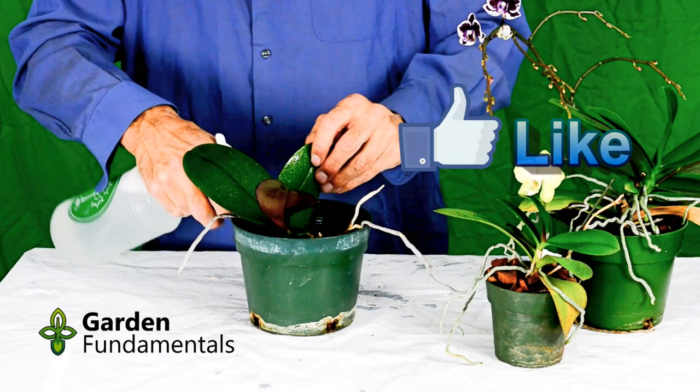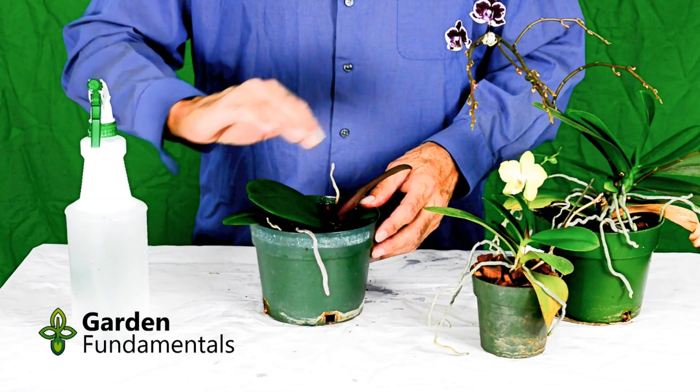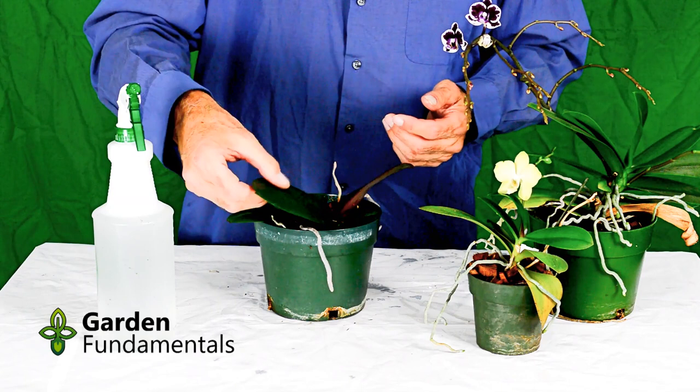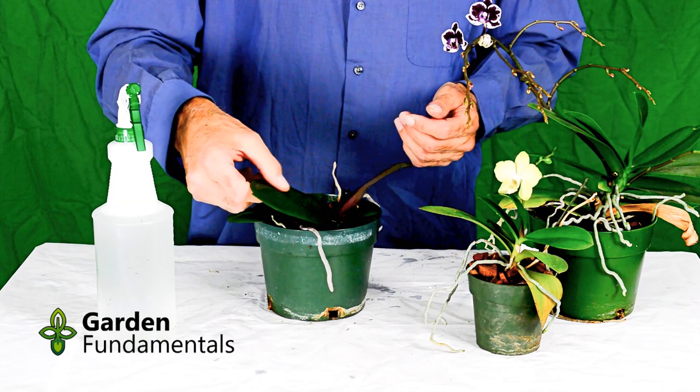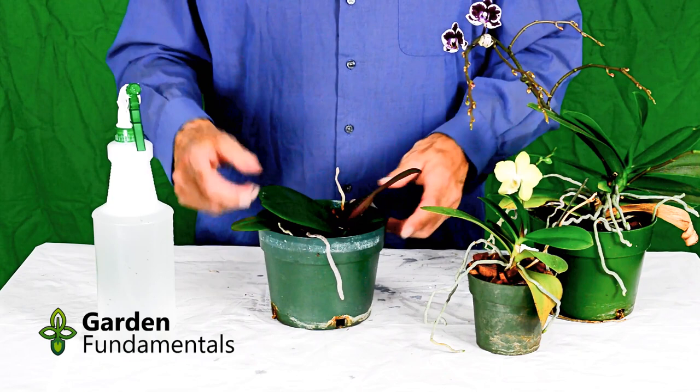Once this dries, what you should see is that all your leaves are shiny. If there's still a dull color, it means you didn't have enough oil in your spray bottle — just put some more oil in and do it again. On the other hand, if you put too much oil in, your leaves will get very sticky. You want this to be shiny but not sticky. Just leave that alone for a couple of days and your scale and mealybugs should all be dead. I generally spray my plants about every three months in the house just to control any insects that come along.